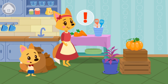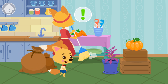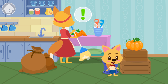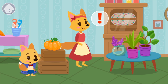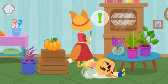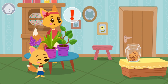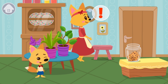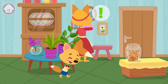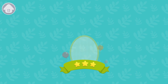She didn't notice! Tap on the button to run to the next place. Smarty made it to the cookies!